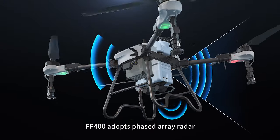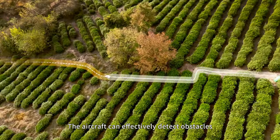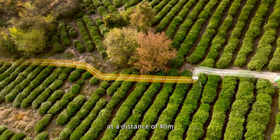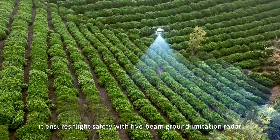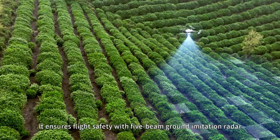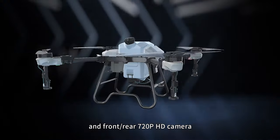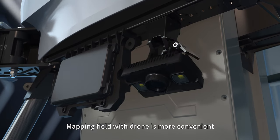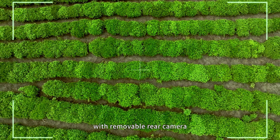The FP400 adopts phased array radar. The aircraft can effectively detect obstacles at a distance of 40 meters and bypass them autonomously. It ensures flight safety with 5-view ground imaging radar and front-rear 720p HD cameras. Mapping with the drone is more convenient thanks to a removable rear camera.